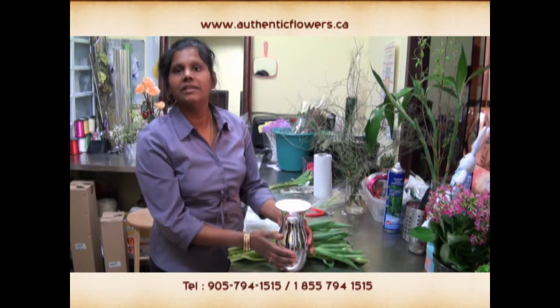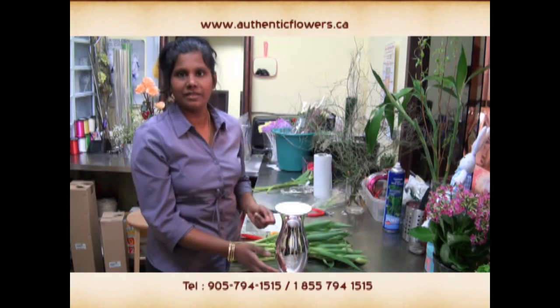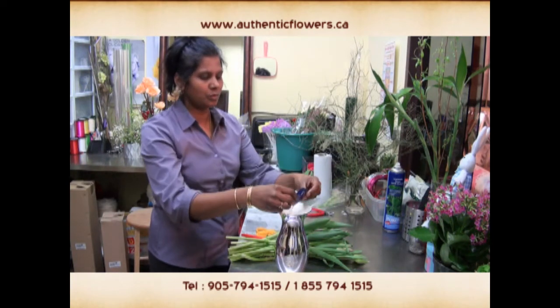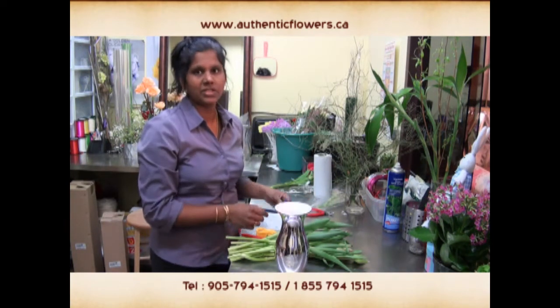First, add cool water into the base, and always add the flower bags into the cool water to give the flowers a longer life.